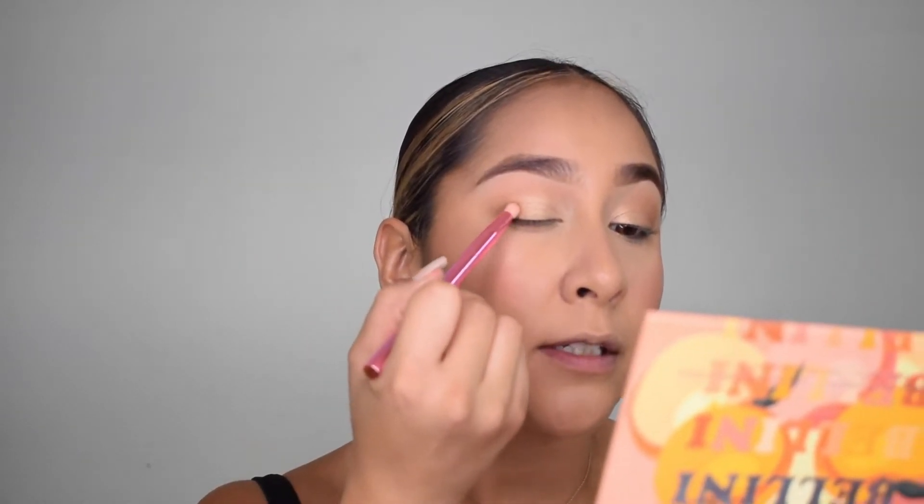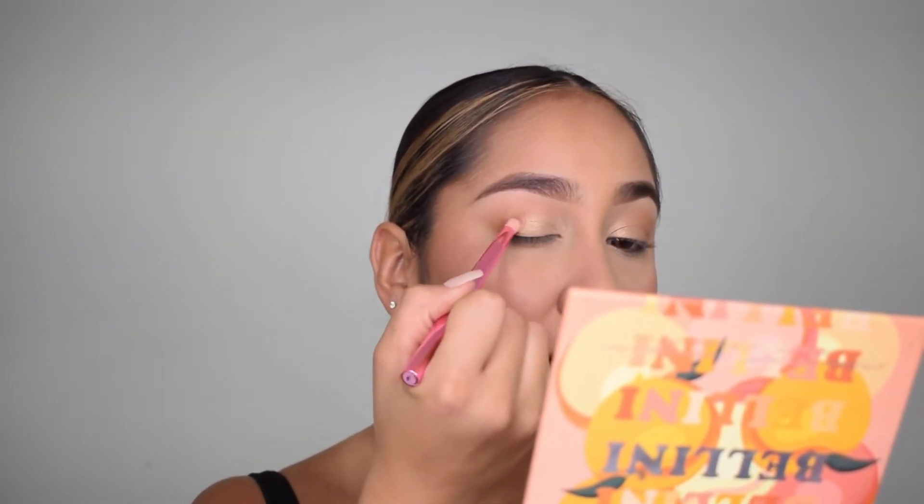We're down to the last two brushes. I'm going to grab the Grand Cenote shade and just darken up my outer crease, literally just a tiny bit, then do the same on the other side. Honestly I would actually use this brush for concealer, or to define my nose, or for underneath — but I won't be using it today.